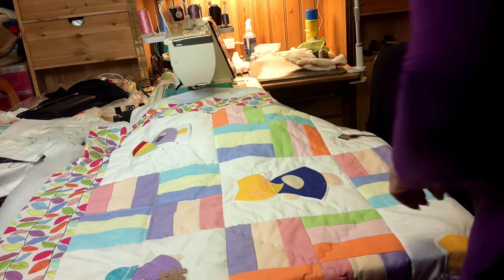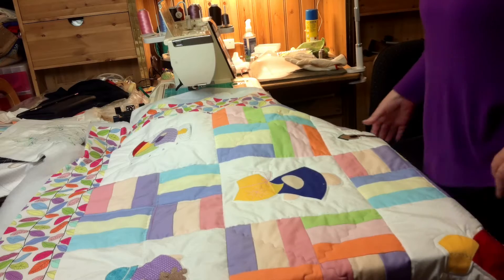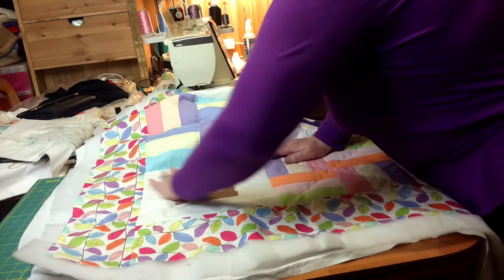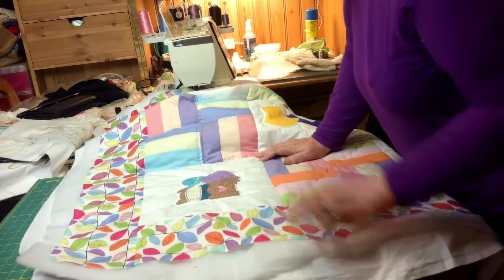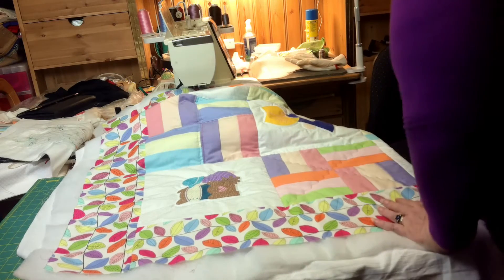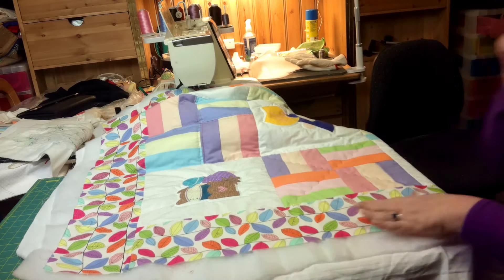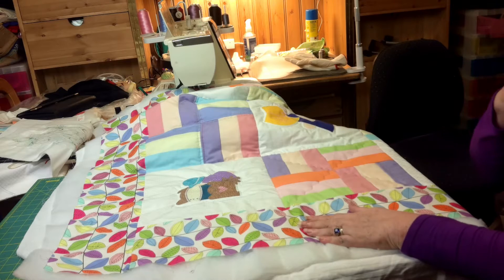I'm hoping my camera can pick this up. We're talking borders now — I've done the puff up around my characters. There are several things we can do, so let's get into it.